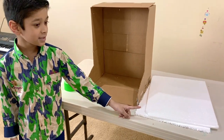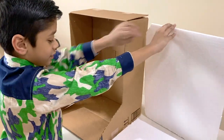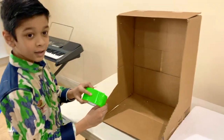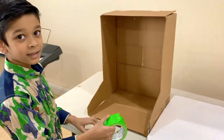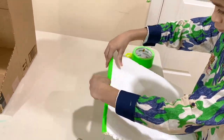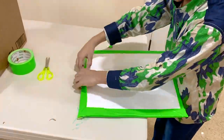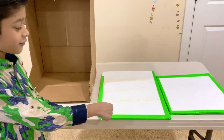Now I got two pieces of styrofoam which are cut to the size of the background and the size of the forest floor. Now I'm going to clean the tape around the styrofoam so that the edges will be neat and clean. Now I've finished taping the edges of the styrofoam.